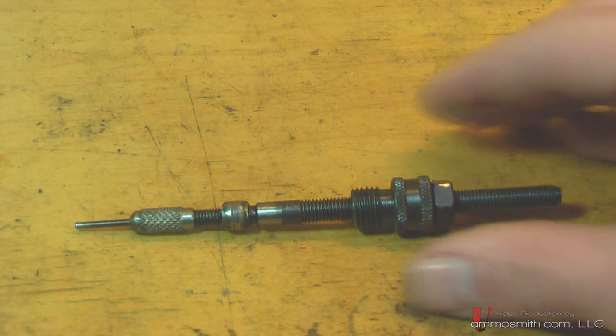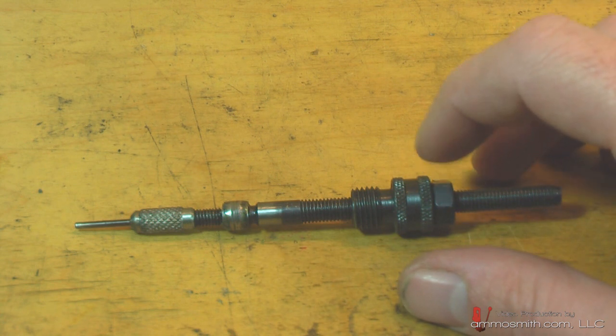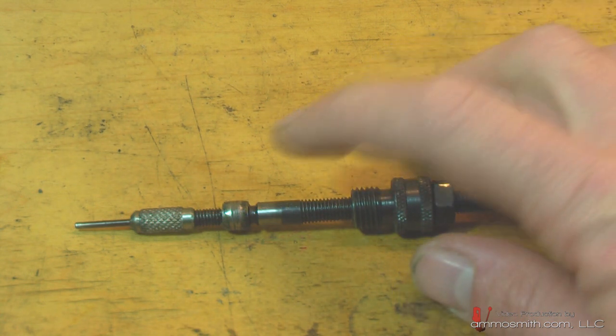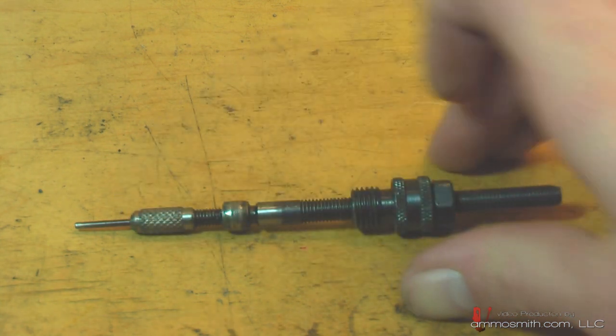With the RCBS one, it has nowhere to go. It's threaded with a lock nut at the top and a set collar. It has nowhere to go, and it'll either bend down at the weakest point, or it'll snap the decapping pin itself.